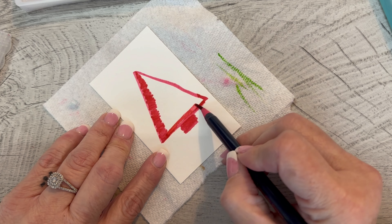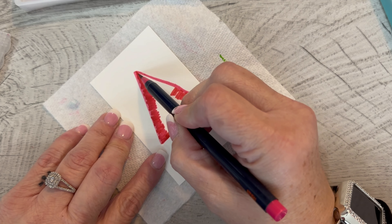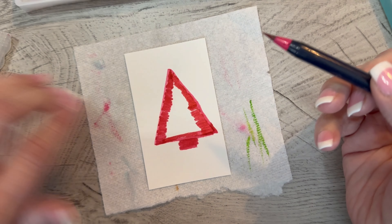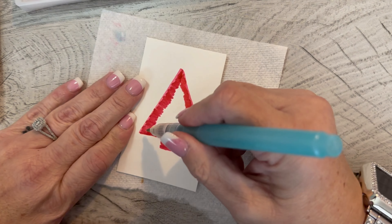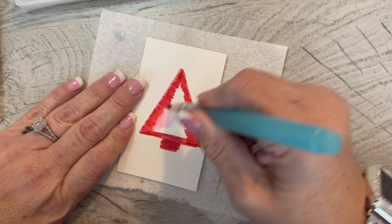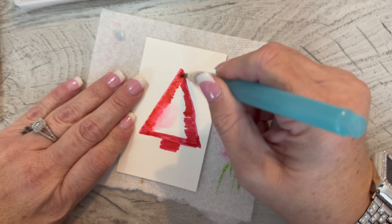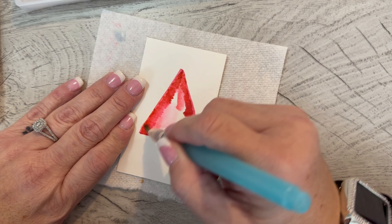I have watercolor paper here that I purchased at Michaels — it was one of the value packs. So it's not the best, and sometimes when you color with it, it gives the little balls of fiber — the fiber balls. So it'll probably do that.